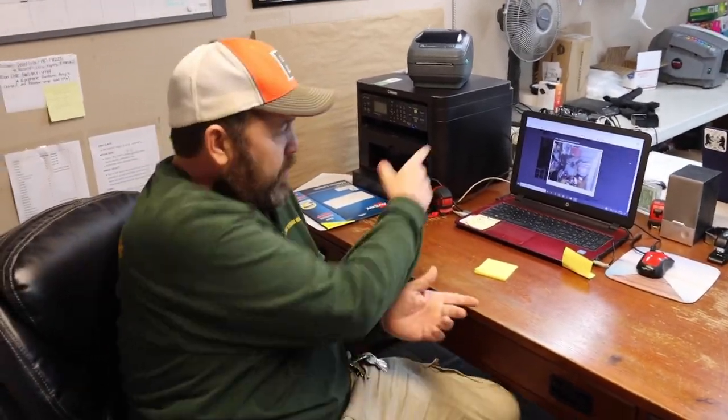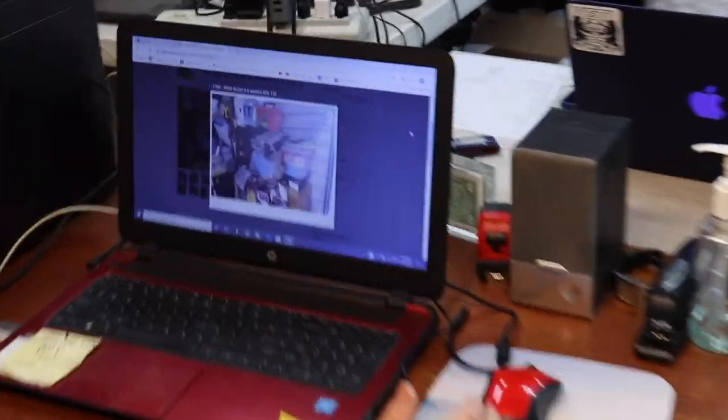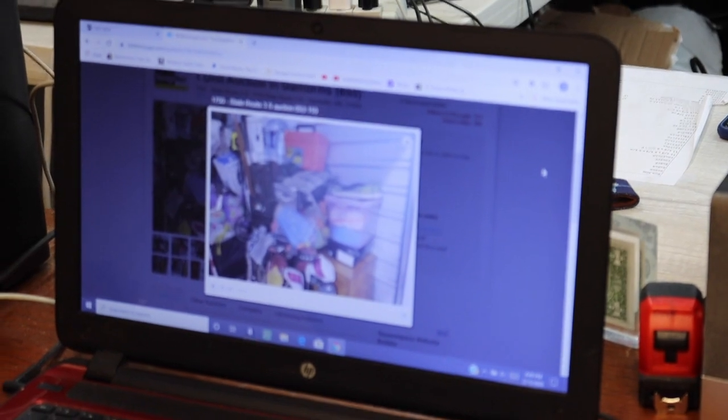So I bought another online unit today. I'm trying to find a unit for the ladies — hopefully this is the one for you. If it isn't, I apologize. We bought this unit right here for $468 total with tax and buyer's premium, and I'll tell you why I bought it.